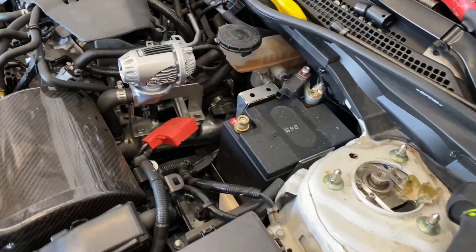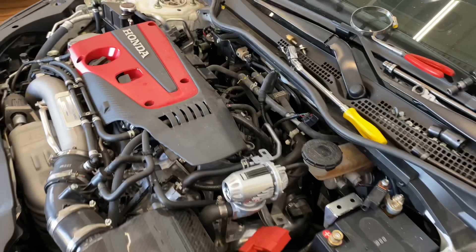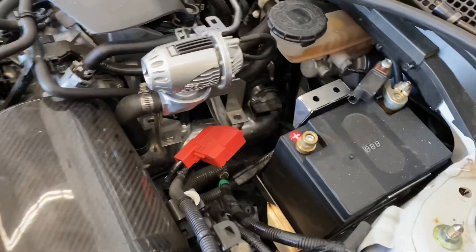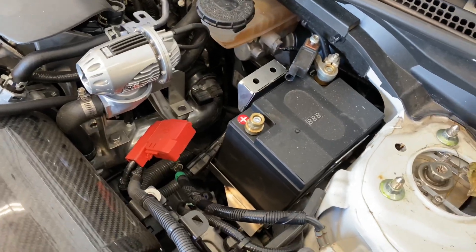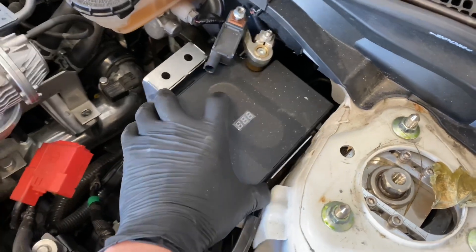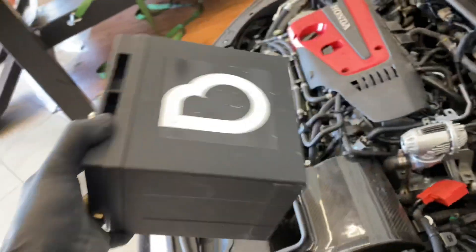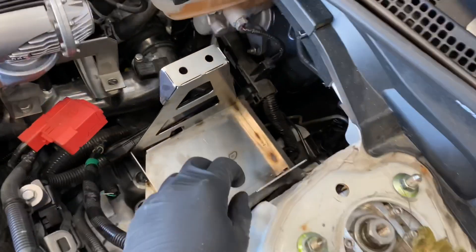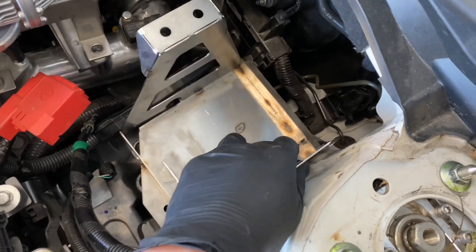Hello everyone, we're going to be installing our new prototype FK8 Civic Type R throttle body. First things we need to take out is our battery — I already took off the terminals. We're on a lithium seven-pound battery, very lightweight. We have our Ballade Sports floating tray that was already in our car. We already unbolted it, put that away, and from here we have pretty much full access.